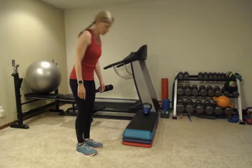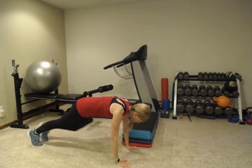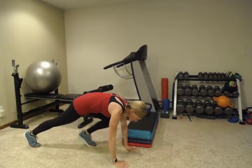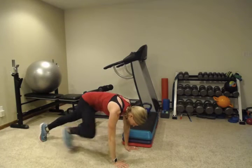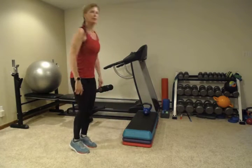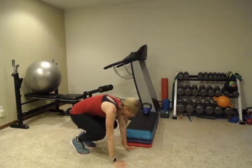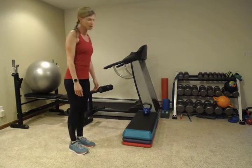Alright, let's do ten of them. That was one. Now, alternate which foot you step back with. So you're just going to step back into a plank, and come back up to standing. If ten are too many, just do five.